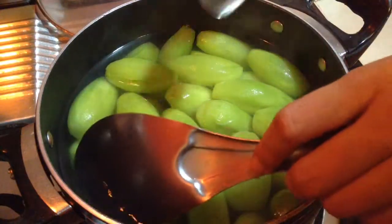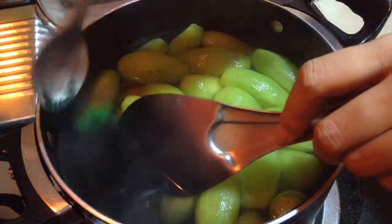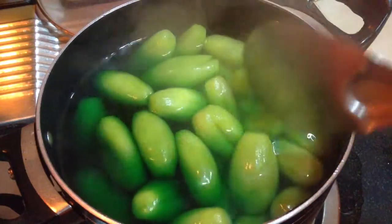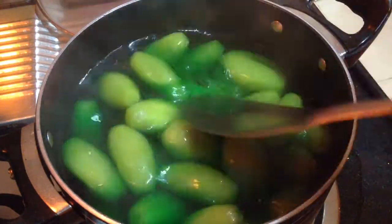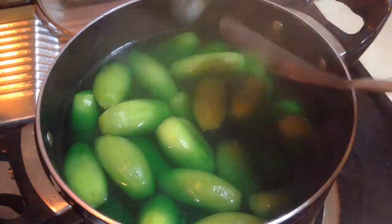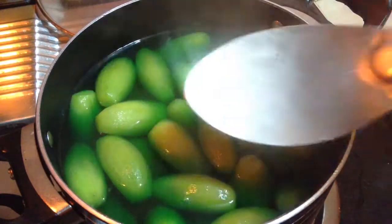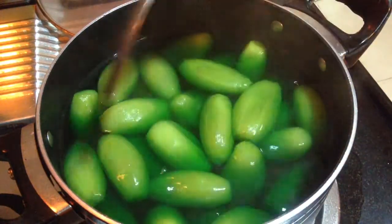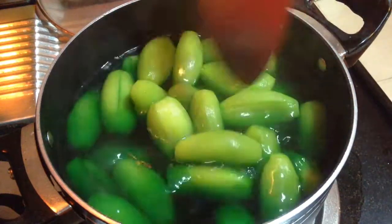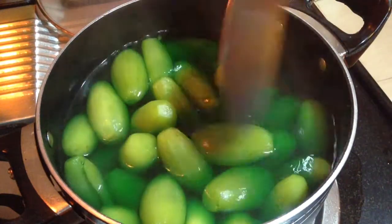Now to this boiling water, I am adding one fourth teaspoon of green colour — this is edible food colour. This will just brighten the green colour of the pointed gourd. I am not adding too much otherwise it will look too artificial. I just want to brighten up the colour of the pointed gourd. This is optional, if you don't want to use it, don't use it. This pointed gourd sweet is very famous in Banaras, that is in North India.